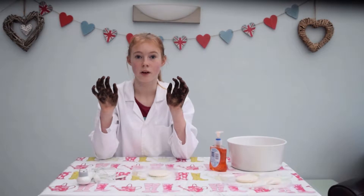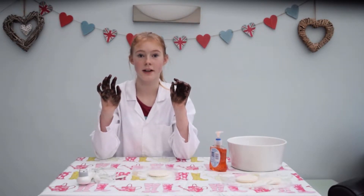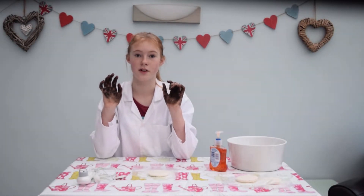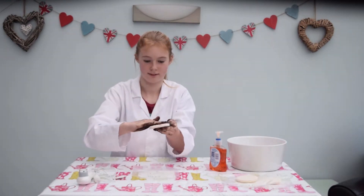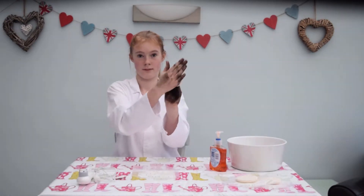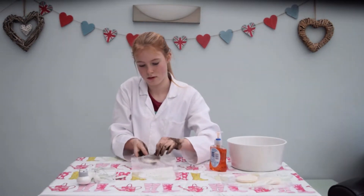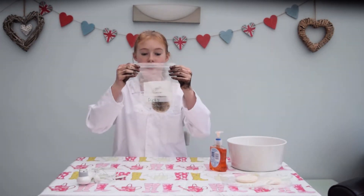The first thing I need to do is to get my hands dirty. That's that done. I'm going to put my dirty hands on the surface of one slice and put it into a freezer bag. There's one done.